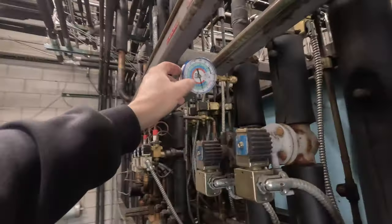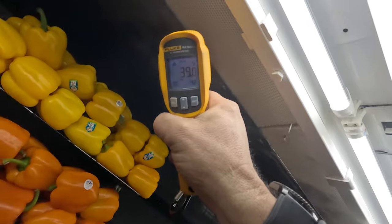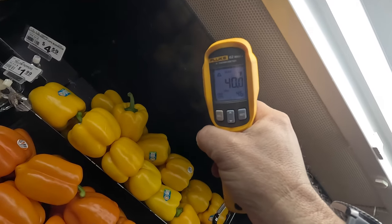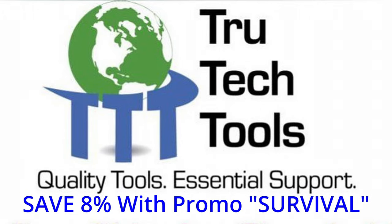No major issues on any of that, hopefully. We're valved off, still 10 PSI. This video is brought to you in part by TruTech Tools — quality tools, essential support.